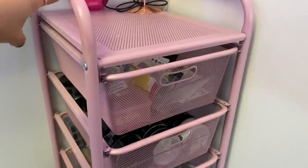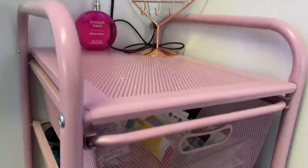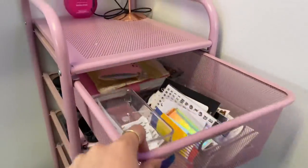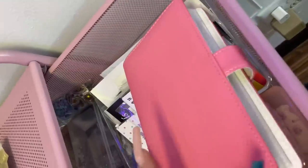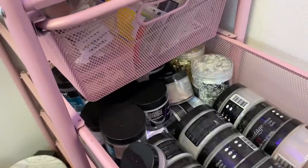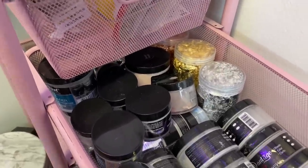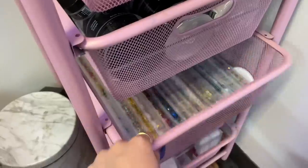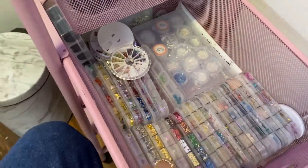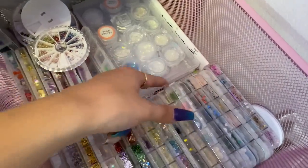For more decorations I have this drawer unit from Ross. On top I have room spray called Summer Vibes — I'll need to get a fall one soon. Inside are five drawers all filled with decorations. The first has stickers and a little book of sequins I've bought. The second has my main acrylic powders — soft white, clear, and a bunch of nudes — the priority ones I use the most.